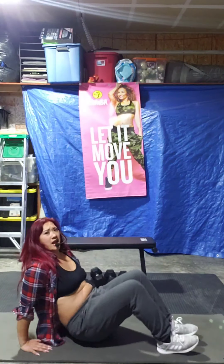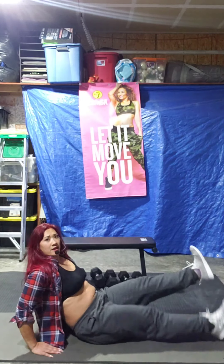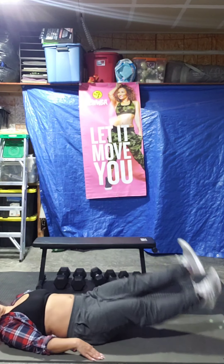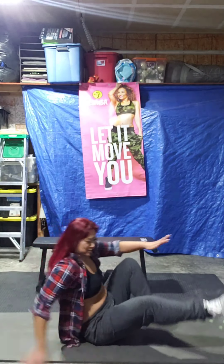It'll be down here. Flutter kicks — you just kick back and forth. If you want more, you lay down. 5, 4, 3, 2, 1. Let's have a break. 10 seconds break, guys.